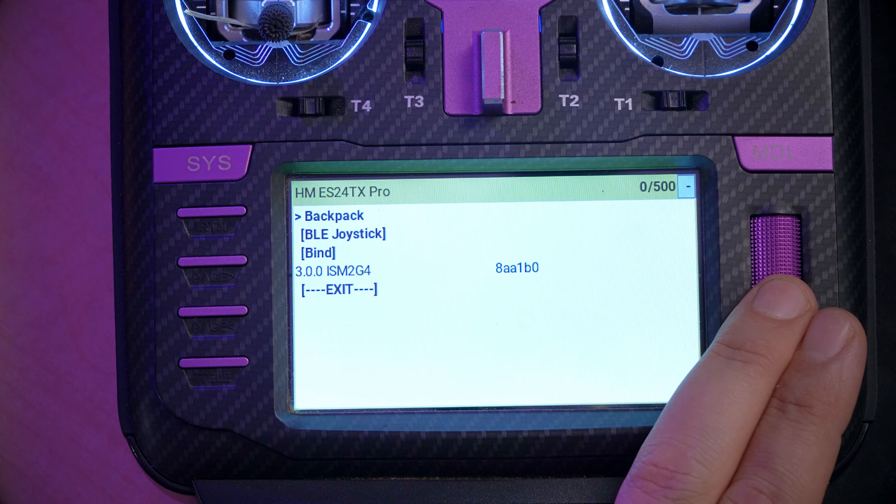Update complete. Wait a few seconds while the device reboots. We should be good. 3.0, baby — we got 3.0. It worked.